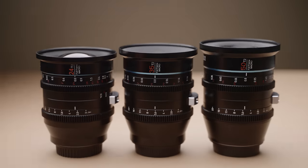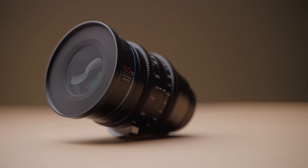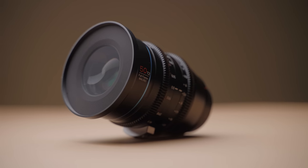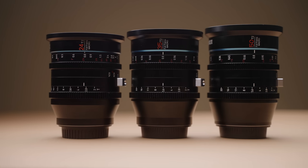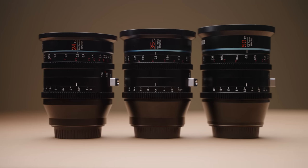These are the new Jupiter Cinema Primes. They are full-frame T2 macro lenses, and in this video we'll see if they are worth $800 each, what image quality looks like, and how they optically perform overall.